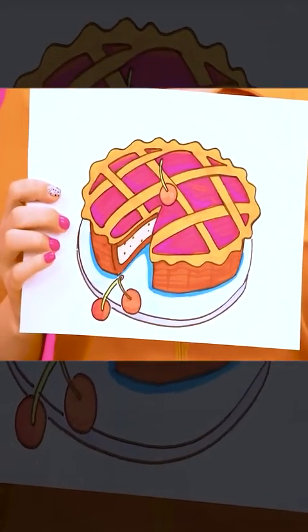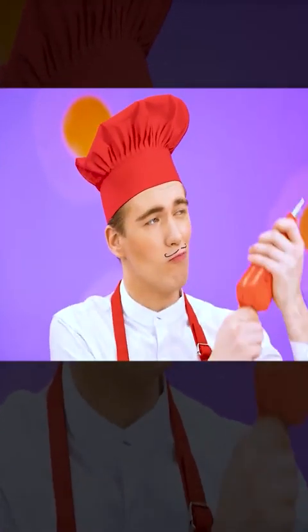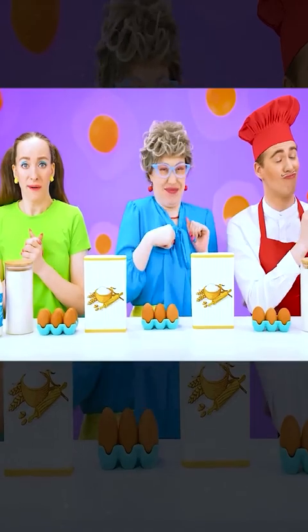Let's start with a pie. Well, I don't know how to cook that. So easy. I've made a whole bunch of different pies in my career, so the recipe is already in my blood.